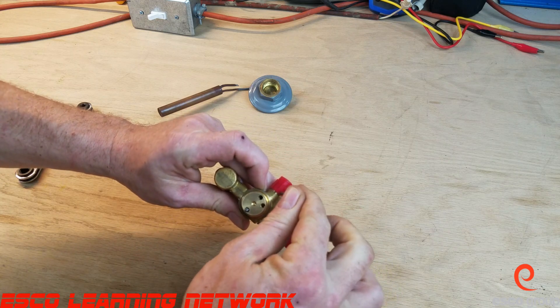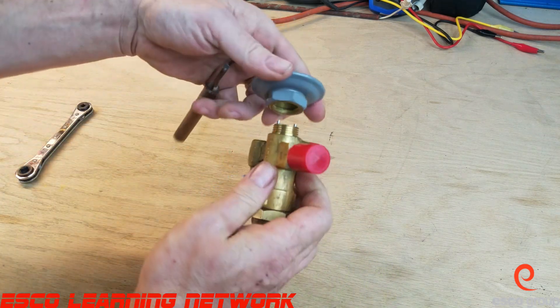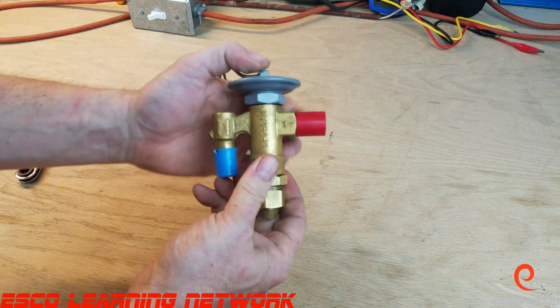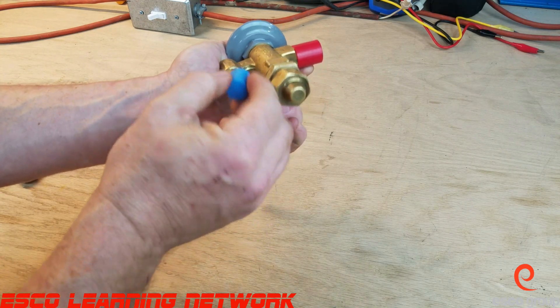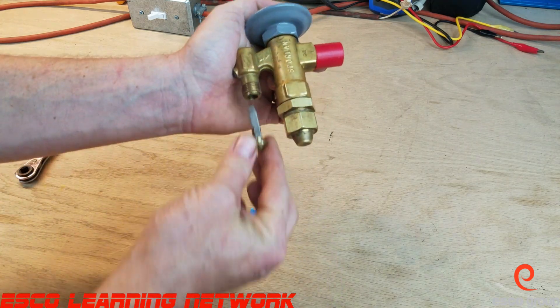That little opening comes from the external equalizer here, and then the thermostatic element screws in on top. On the inlet side here we have a strainer to keep debris from getting into that needle and seat assembly.